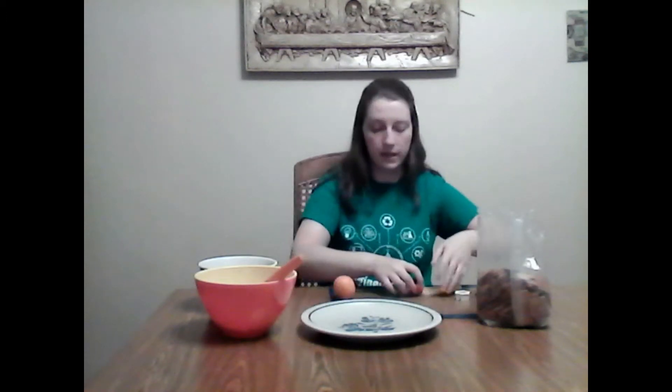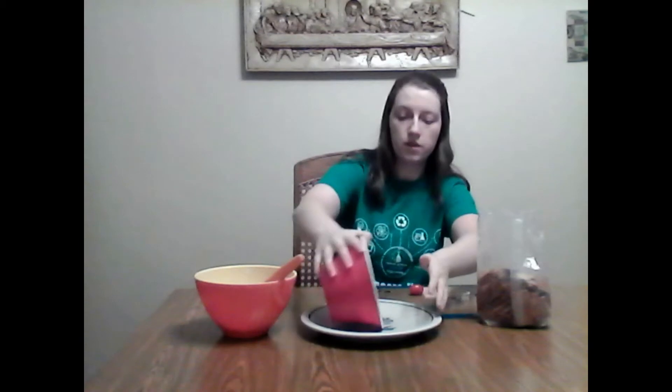So the first thing you're going to want to do is clear your plate, take your wheat thins — you only need about 16 or so — and pour them out onto your plate and arrange them in a circle or a face shape. You can be creative here, just carefully.